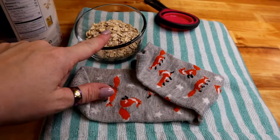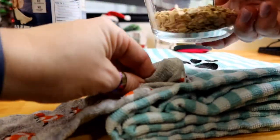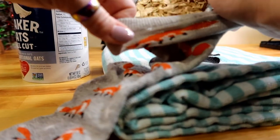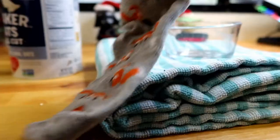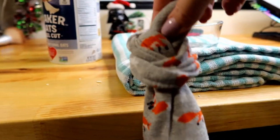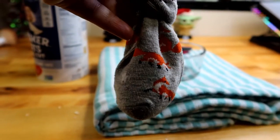First step is we need the oats inside the sock. I'm going to open the sock and pour the oats right in, then shake it until it's all settled in the bottom. Once that's done, you can either take a rubber band and tie it shut if your sock is shorter, but my sock is pretty long so we're just going to tie it in a knot. We're going to use that in place of soap in their bath.